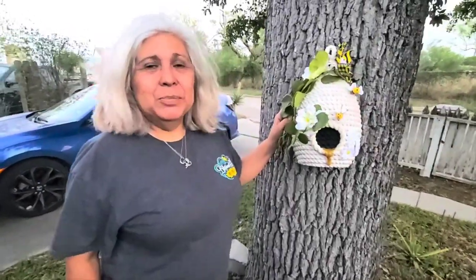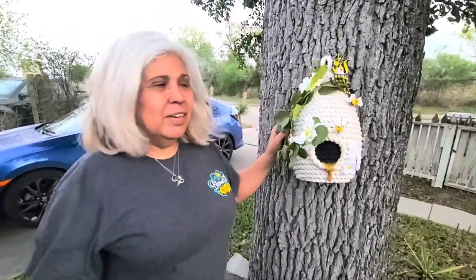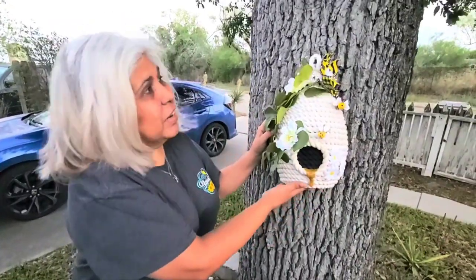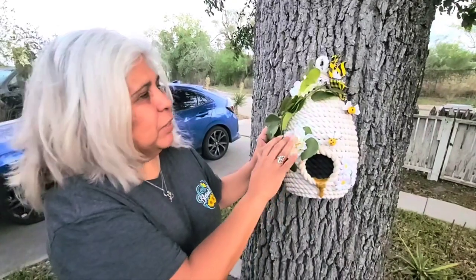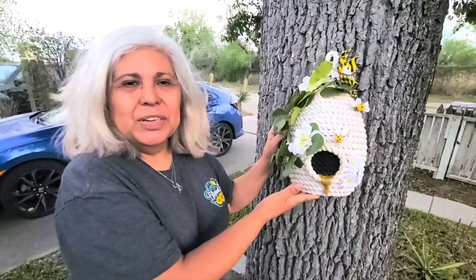Hi everyone, this is Olivia. Welcome back to my channel, Crafting with Ollie. Look what I've done today — I hung it here outside of my tree, my little beehive. I hope that you all like it and that you give it a try.